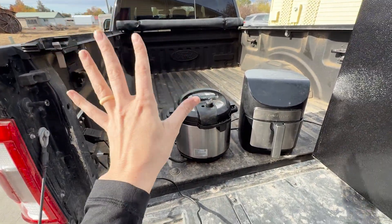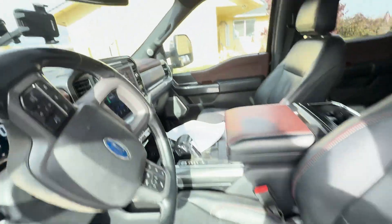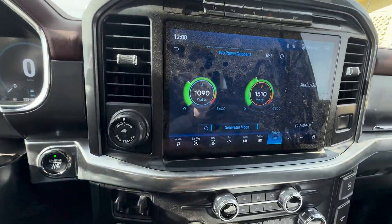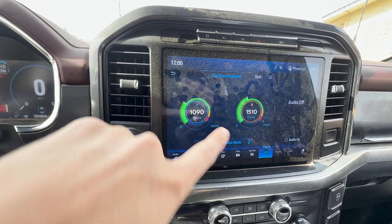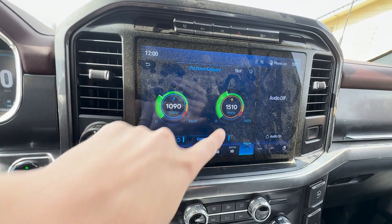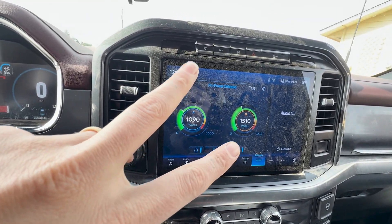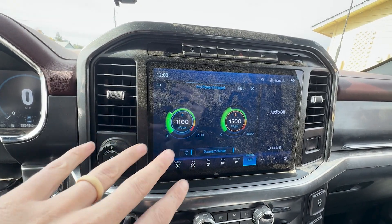With all four running, the SYNC screen shows 1,090 watts on Panel A for the projector and Instapot, and 1,510 watts on Panel B for the air fryer and mini fridge — well below what this system can actually handle.